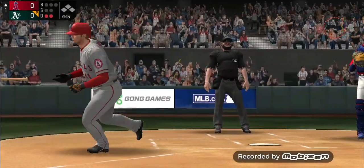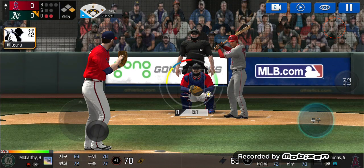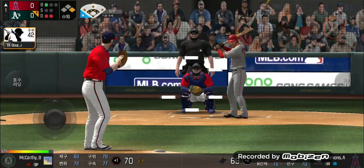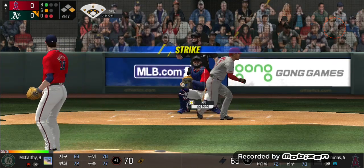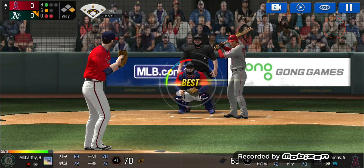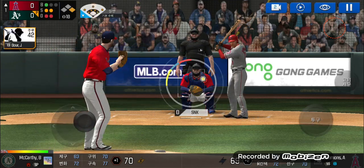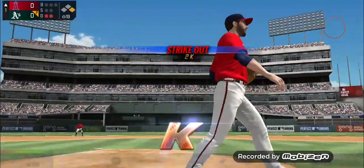Ball four, take your base. Two outs, runner on first. The batter's stepping up to the plate. He's in a full wind up. Takes the pitch for a ball outside, ball one. He delivers. He couldn't hold up on that swing, one ball and one strike. Here's the wind up and the pitch. He couldn't hold up on that swing, one ball and two strikes. He's in a full wind up — swing and a miss.